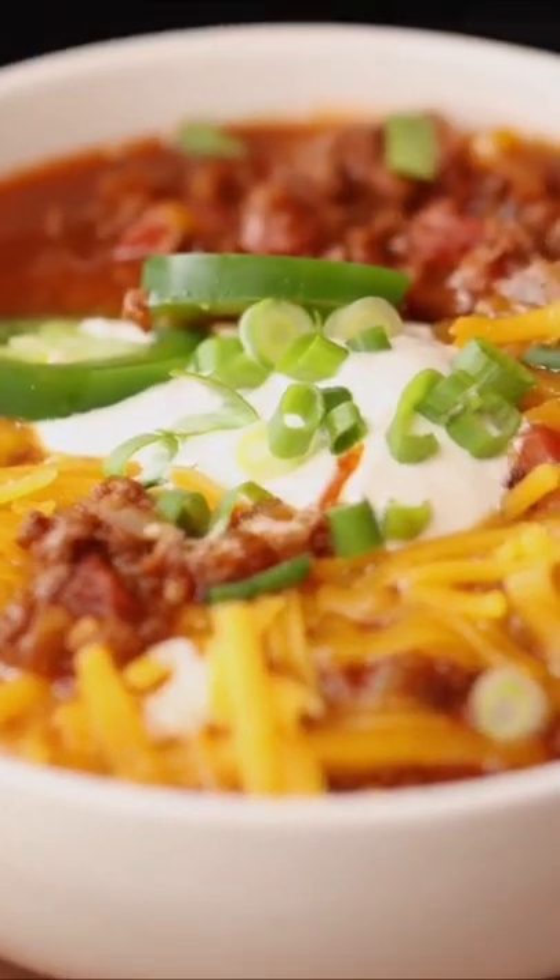On today's video, we're making elk chili. Before you get started, this is a quick, fast recipe. This is how my wife actually taught me how to do it.